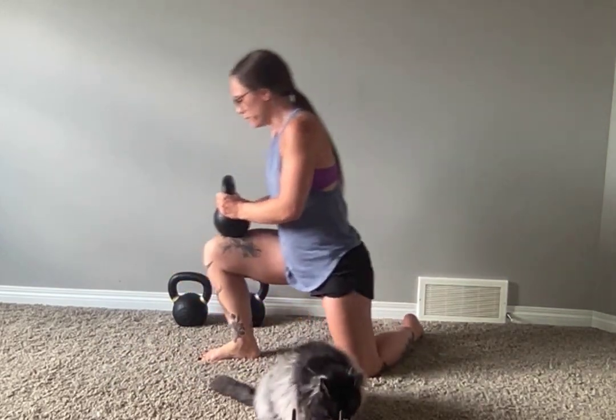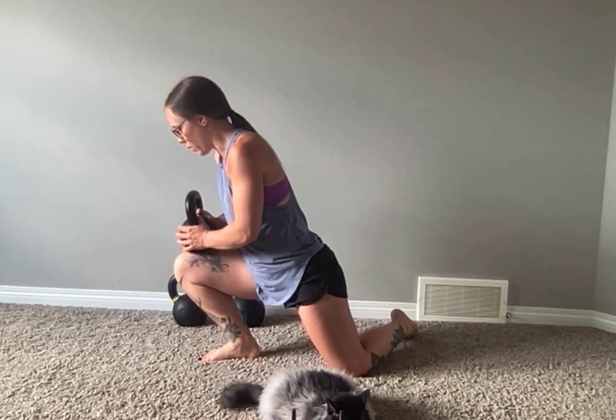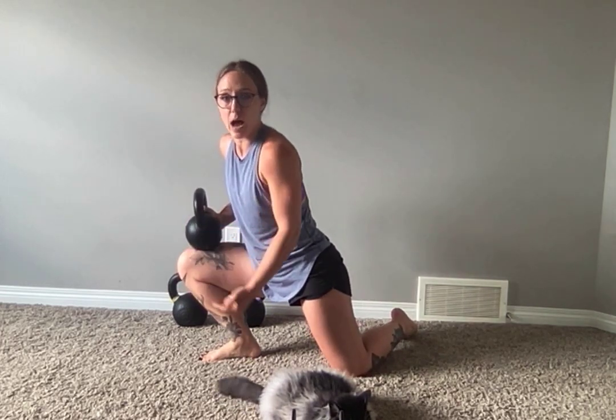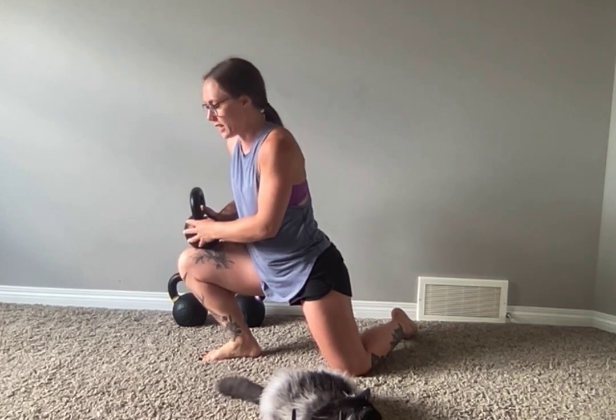Once you do three or four, then you're going to stay there and allow for that calf to open up quite a bit. The goal is that your heel never comes off the ground. As soon as that heel comes off, all the weight is now transferred out of the ankle mobility into the knee joint.